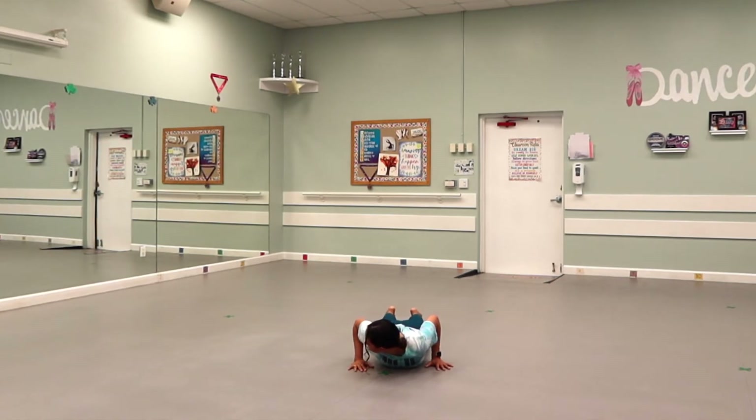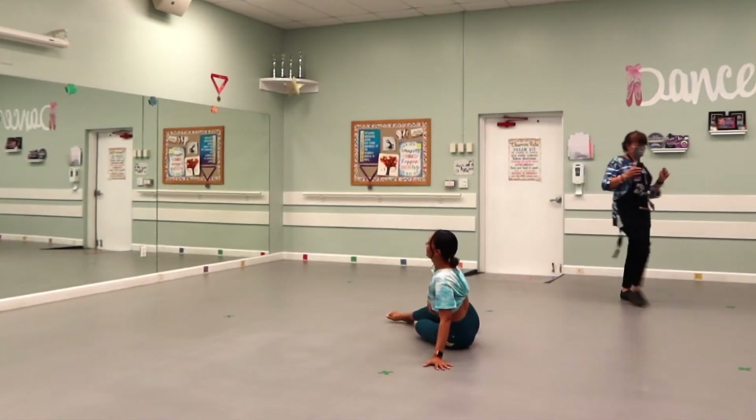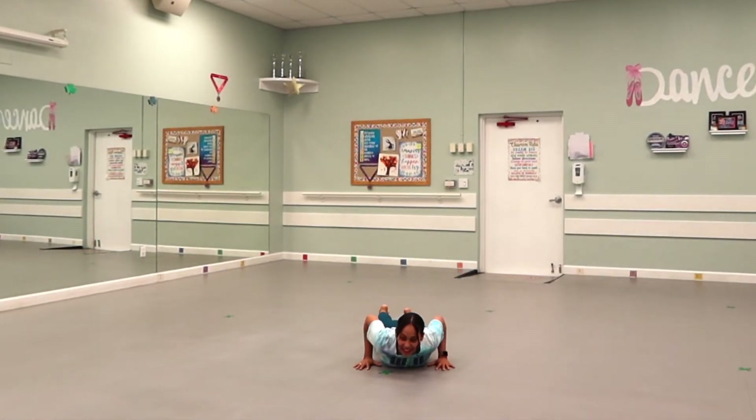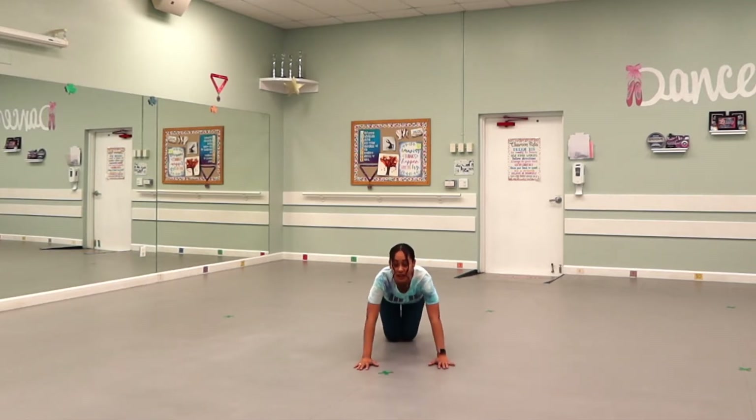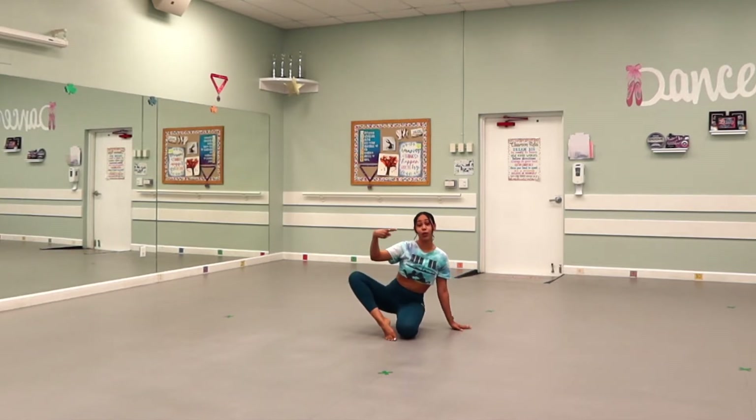You will begin kicking your right leg on count one — here comes Mrs. De Sosa, she teaches art at my school, she's making her little debut in my video. So we're going to go ahead and kick on one, two, lead with the tush as you come up three, four. Lift your right leg and open it up to the side on five, six.